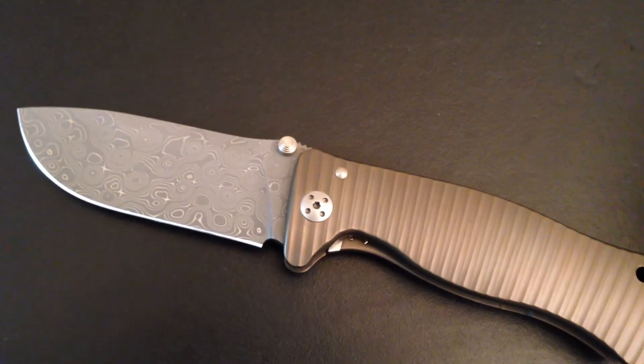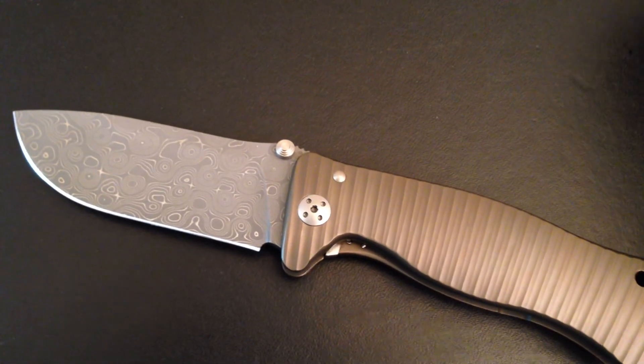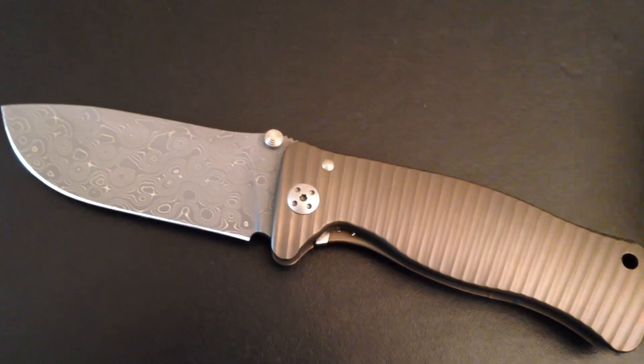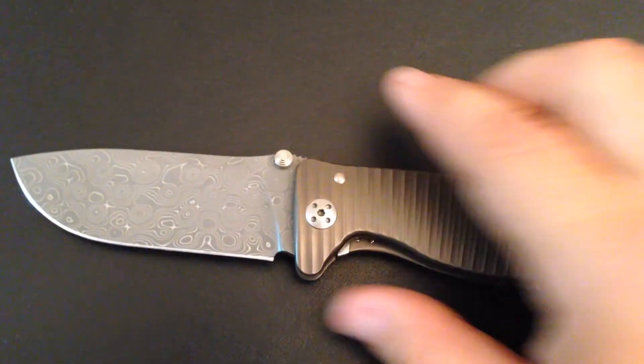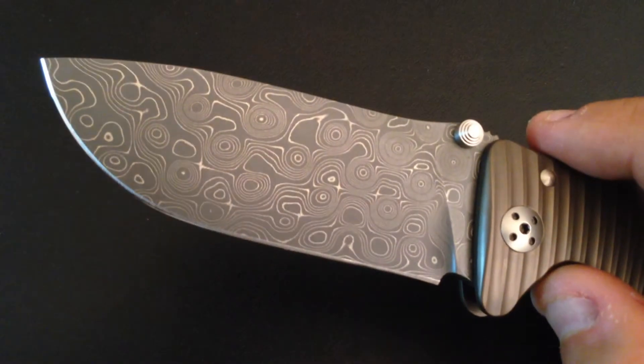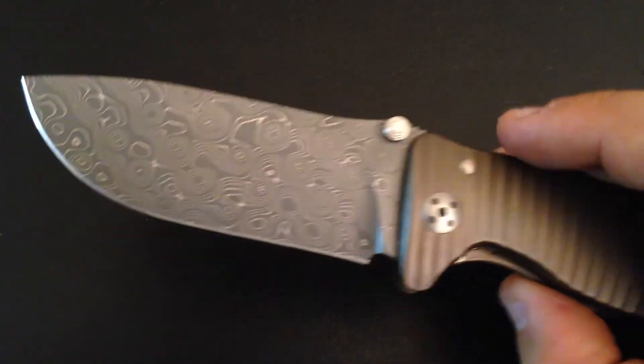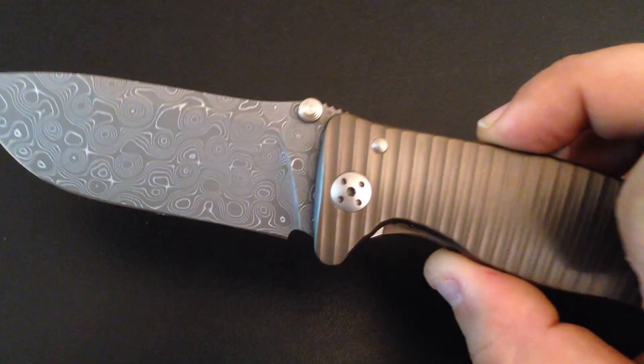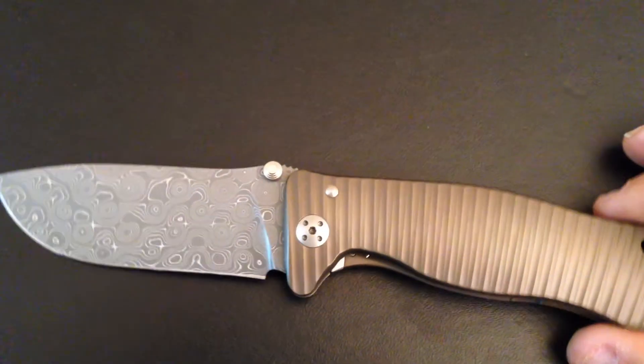They came with all of the new batch with the Sleipner steel. The Chad Nichols Damascus was so beautiful that I really wanted it, and I was sure it would match perfectly with the bronze anodization.